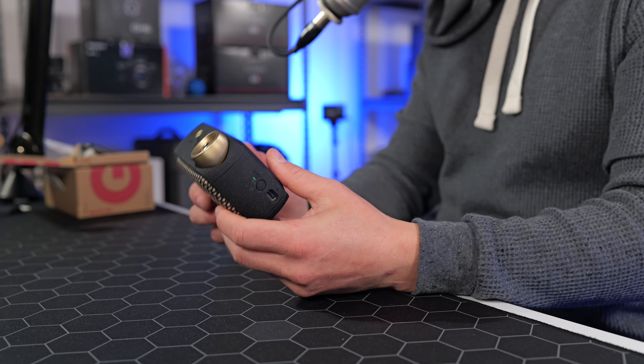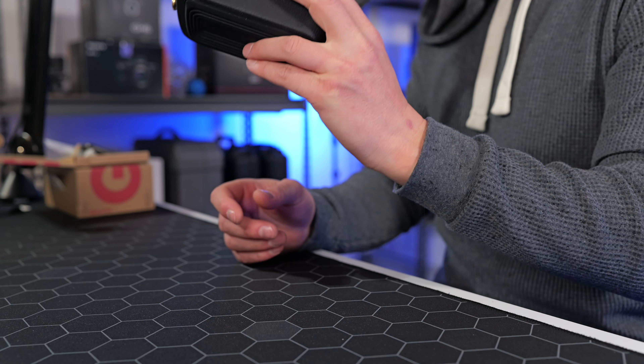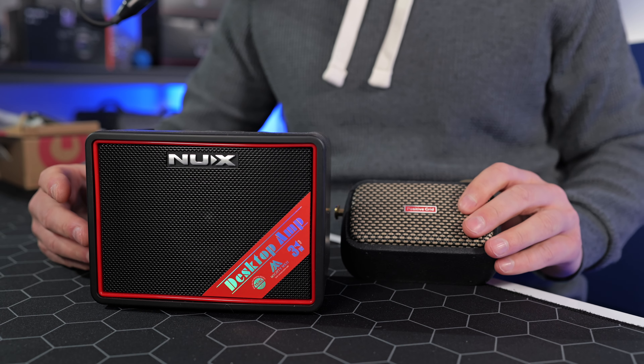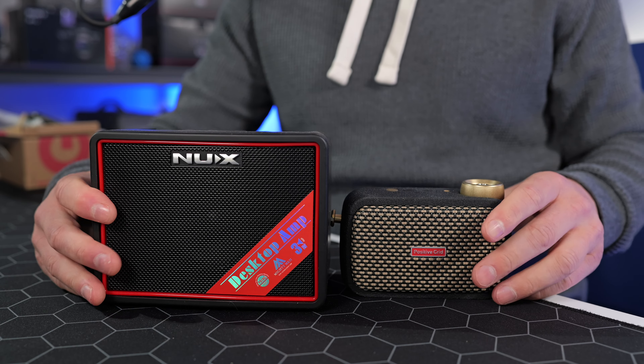This is a first impressions video so I'm going to give you my first impressions of the Positive Grid Spark Go. First up, I like the compact form factor. This will appeal to people who really want to keep the size and weight down to the nth degree. This is probably the smallest practice amp like this I've ever seen without being a dedicated headphone amplifier. It's actually really impressive that it's got a built-in battery, which is why it's about the same weight as the NUX BT Lite. That's really cool.